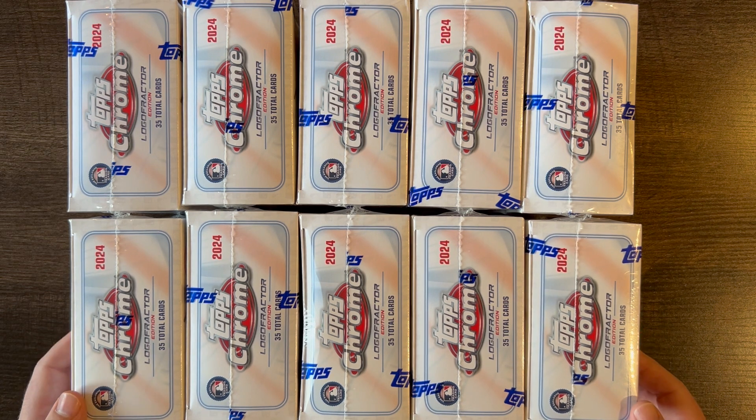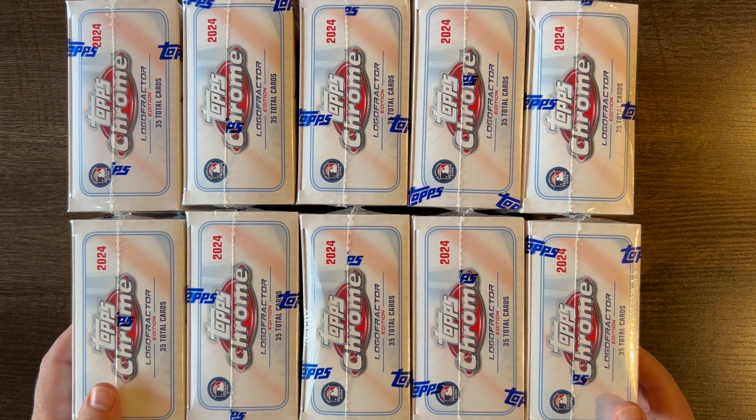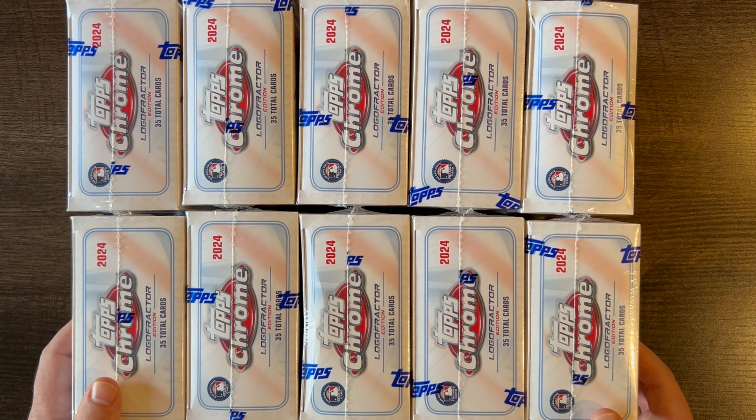I really like the Logo Fractor design. This year I wasn't very happy though — they ramped up the print run as well as the prices of these boxes, and I just think they took the wrong steps there. But it is nice that you can buy them rather than having to order off of the Fanatics New York store, which was just a pain. I'm glad they put it on the website. They drastically increased the print run because these sat on their website for days without selling out.